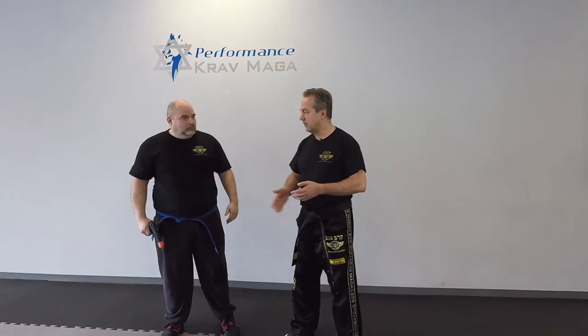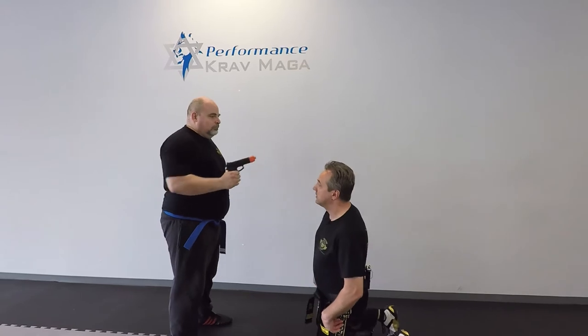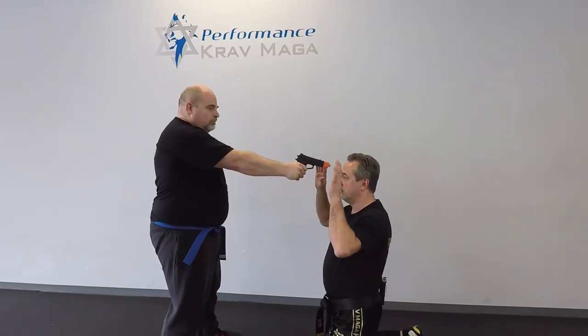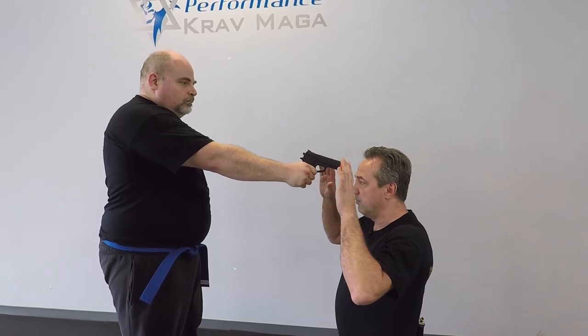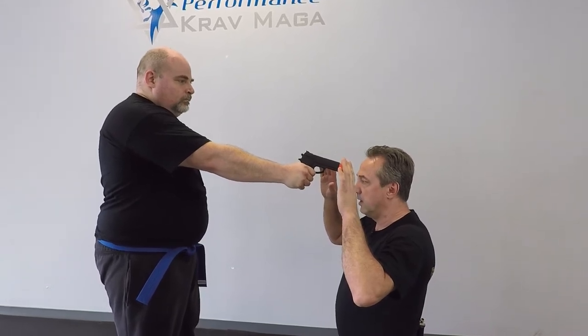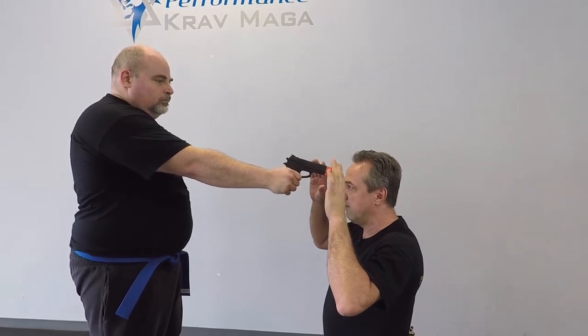All right, so here's the situation. Mill has the gun and the threat is going to be this way — on my knees and he puts the gun to my head. Here's what we need to do. Two ways to go about it. Number one, I have my hands very close to the gun so I can make my defense.